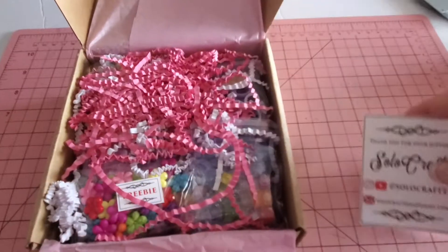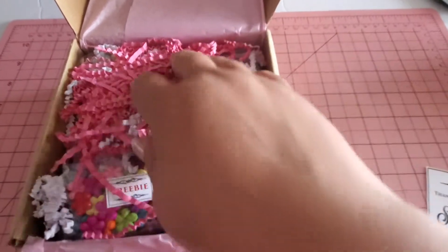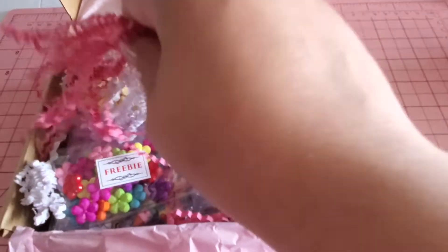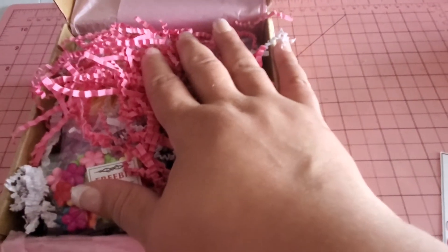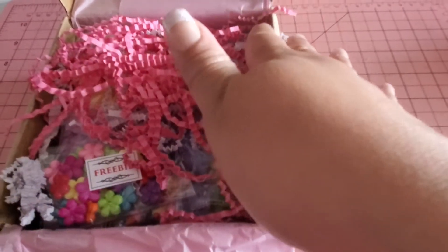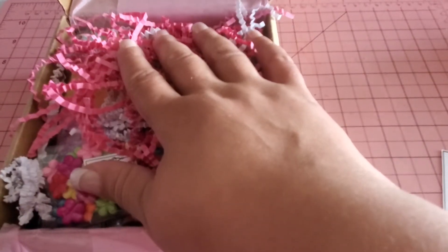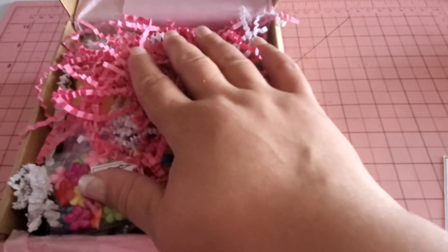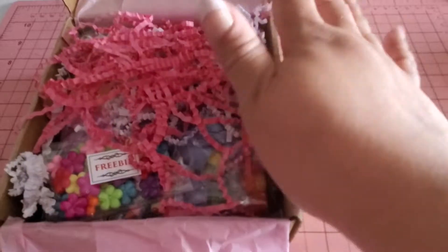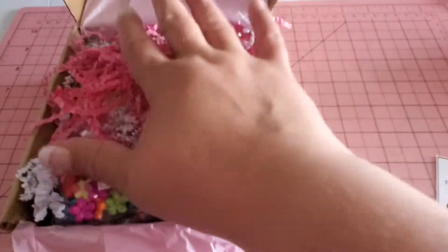Denise puts together these beautiful, amazing kits, and I missed the first one she did. This one I actually reached out to her — I was late for the sale — and I reached out to her and was lucky enough that she still had enough items to put a kit together for me. So thank you so much Denise, I greatly appreciate that.